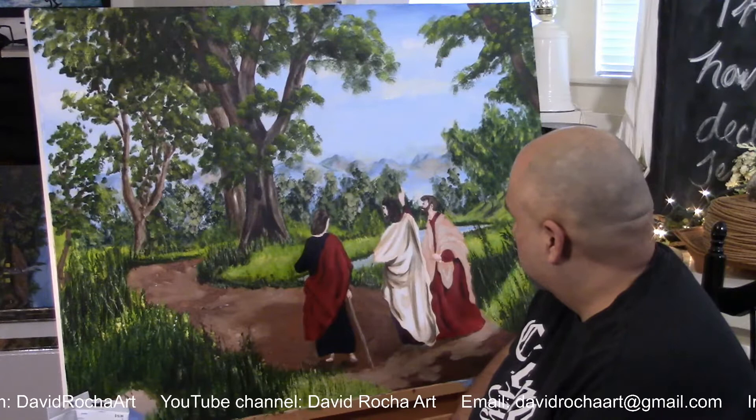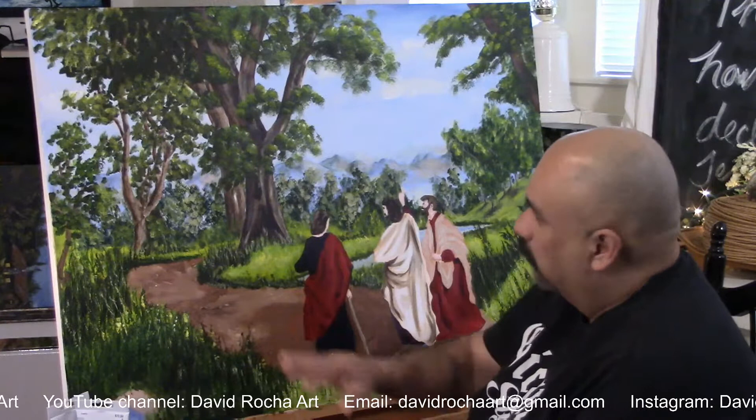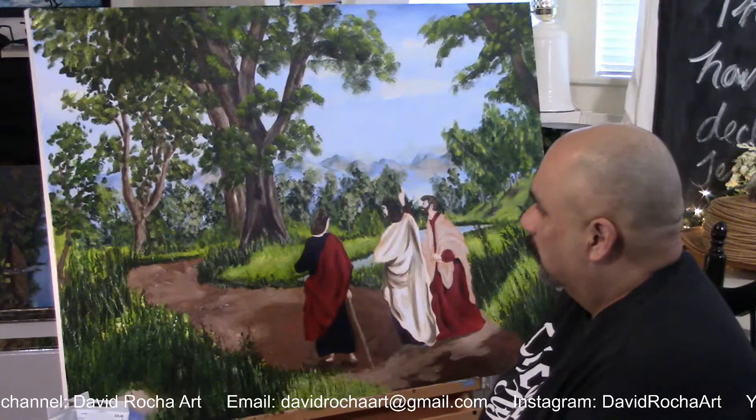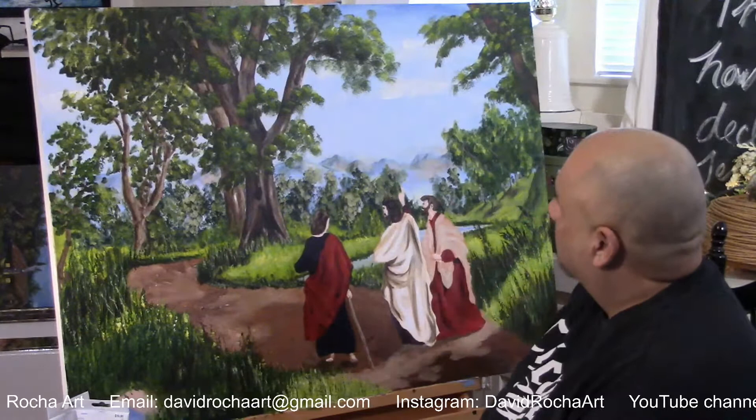I purposely didn't use any pure white except on the robe of Jesus and these clouds. The white is the first thing your eye is drawn to — so it draws you to Him. Because we should always be drawn to Him first. And I don't have a problem painting the clouds white because it's heavenly. So Him and the clouds. I appreciate you guys hanging out with me.